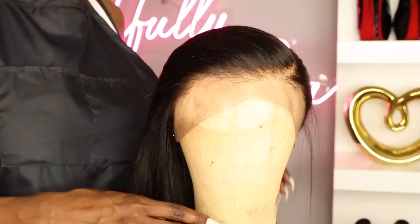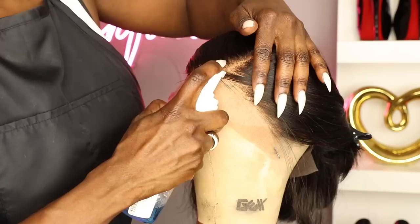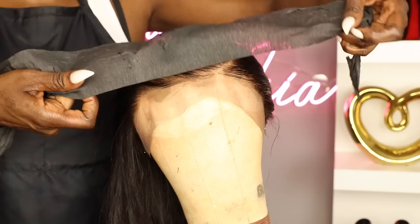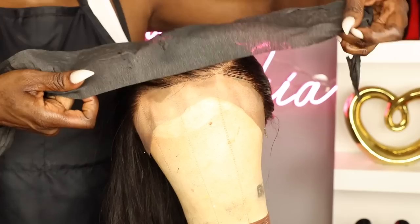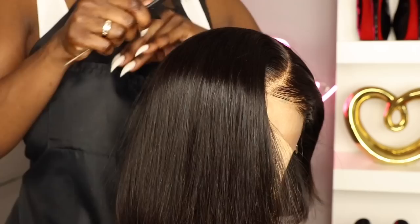Once I'm done plucking, I went ahead with my mousse and used the baby hair brush to shape the hairline just a little bit. I created these little swoops — they're not exactly baby hair but it kind of creates some dimension in the front. I tied it down with the black paper and went over with my blow dryer just to dry the mousse in place. Now the front has a little bit more dimension than it had previously.